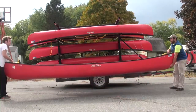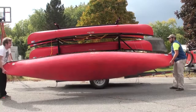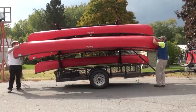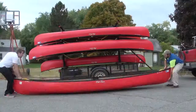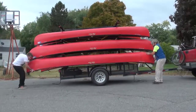Using the low-handle carry method, bring the canoe close to the trailer. When the canoes are resting upright on the ground, begin to flip the canoe over. While lifting it off the ground, finish holding the canoe upside down around your waist. Coordinating with your partner, lift the canoe to the appropriate height and move it sideways onto the trailer.